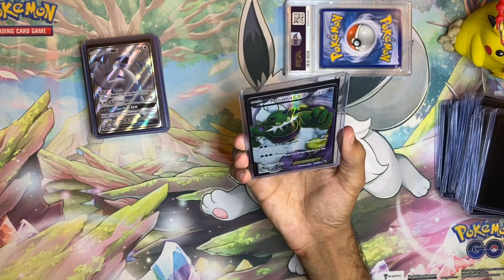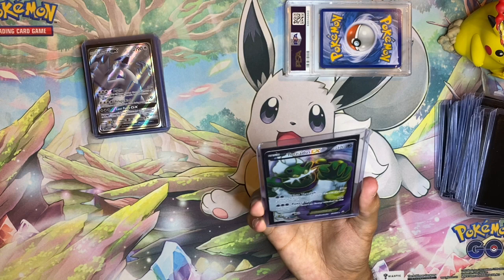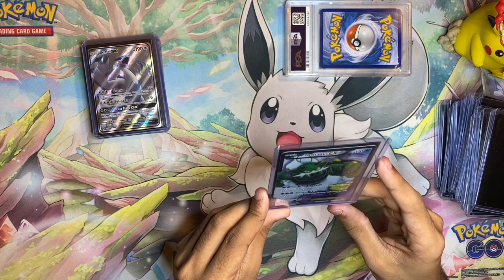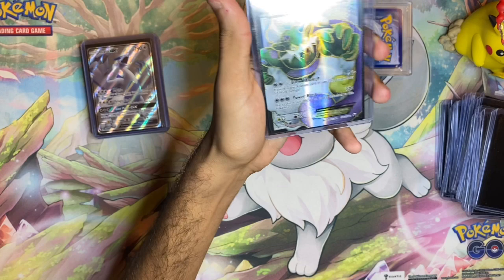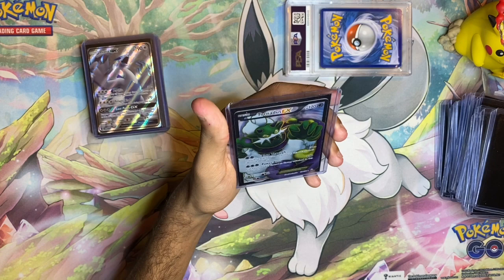Moving on to a card that does have more texture — the Tornadus EX full art. The Landorus, Thunderus, and Tornadus legendaries from Black and White mean a lot to me. I love their designs and their role as the roaming legendaries for those generations. I picked up the EX full art, which does have more texture since it was released a year later in Plasma Storm. I'm glad to have it in my collection.